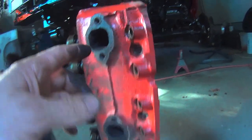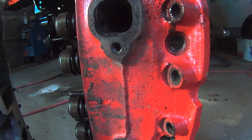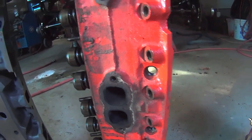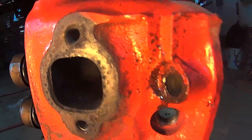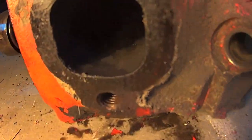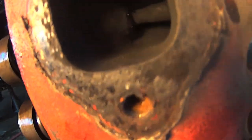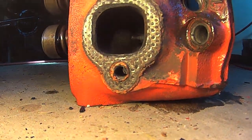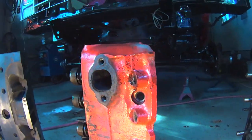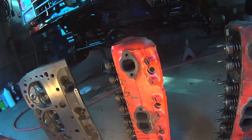If I'm not mistaken, I think I gave it a quick polish here. It doesn't feel like it — I can't remember, it was so long ago, 18 years ago. And now that looks like stock casting. I guess I didn't. A little bit of carbon starting in that one.